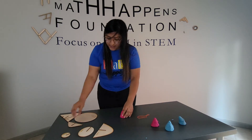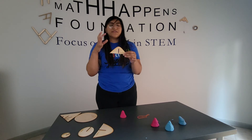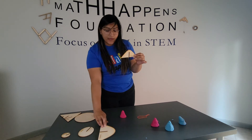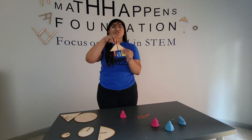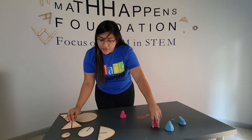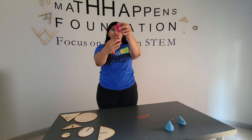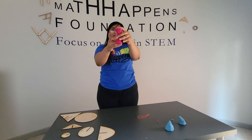Our last conic section is a hyperbola, and a hyperbola is different than a parabola. When we have a hyperbola, it has two curves — one at the bottom and then another at the top. So when you're thinking about cutting a hyperbola, think about having two cones that meet, and then we cut them just perpendicular to the base.